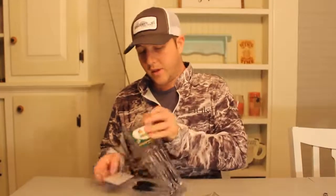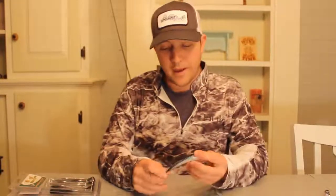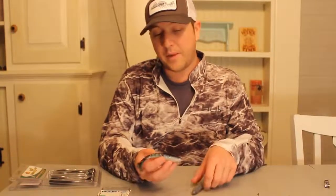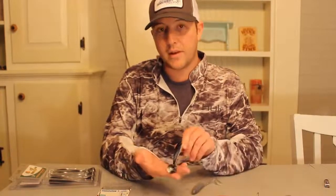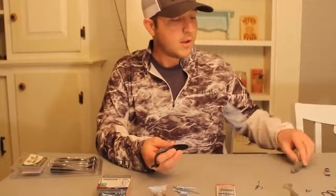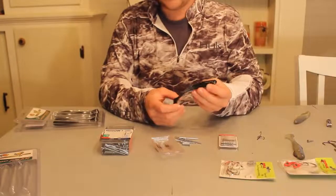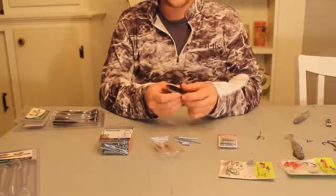All you've got to do is take any swim bait that you like. The particular ones I have here today are just the Bass Pro brand — nothing special. They just have a good, nice paddle tail, which I like very much. I've been using the Kytec brand as well, but I just got these the other day. Bass Pro is right down the road from me.